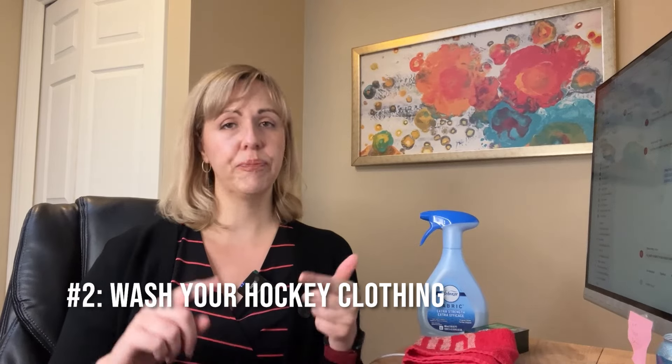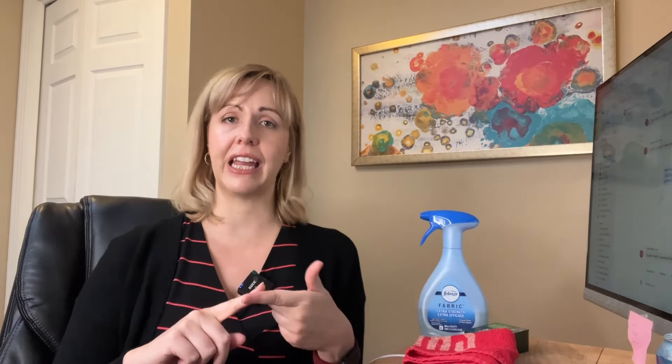Number two — and this is something you should do after every single game — is wash your hockey clothing. Anything that's not really your gear, anything that can go in the washing machine each time you play: your undershirt, your shorts, your hockey shorts, cup or Jill, whatever you want to call it. I like to wear leggings when I play hockey. Definitely wash your socks, and you might want to wash them more than once. Anything like that which is an under layer and washable, definitely wash it every single time you play hockey.